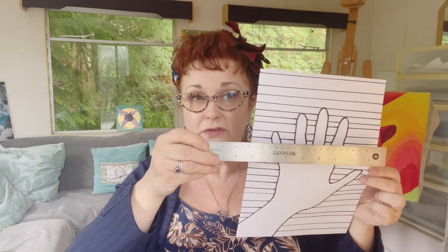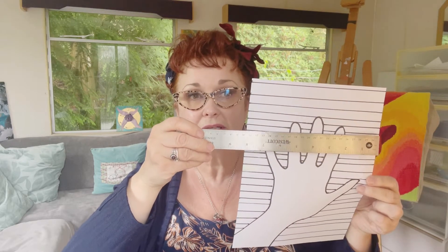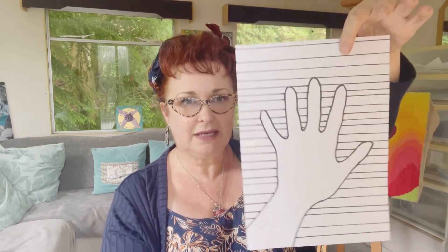The ruler is really helpful, especially when you come to the fingers, just to keep the line going. Take your time — you can do as many or as few as you like. They don't have to be equally spaced; some of them can be closer together than others. That's absolutely fine — just some lines behind your hand.